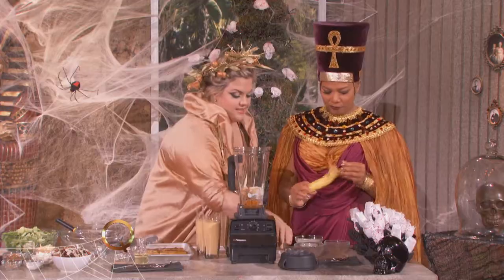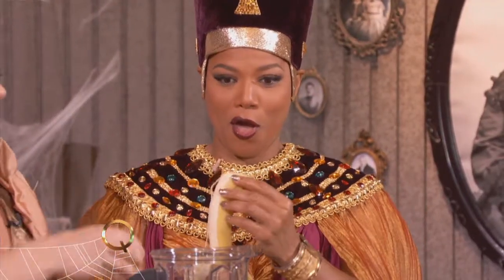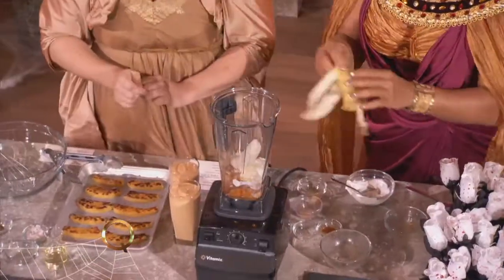What about this banana? Get that in there — the whole thing? Yep, just like that. You could put it in whole in the Vitamix and it will take care of it. You don't even have to break it up.